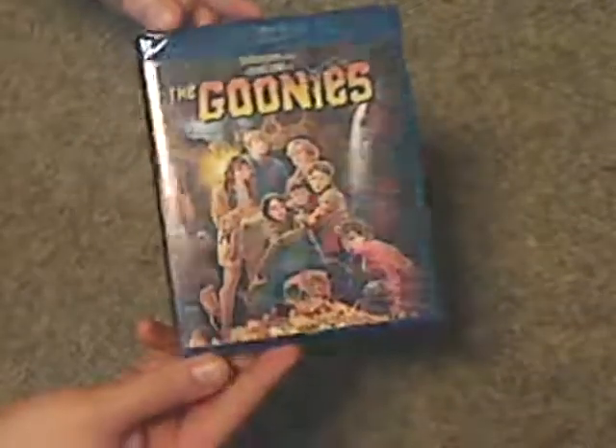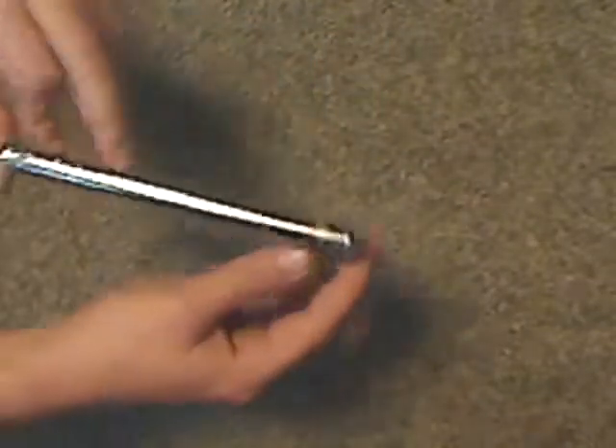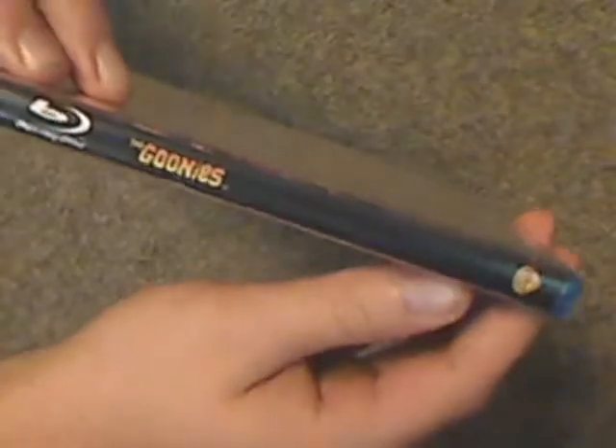So on the front of the case, just a typical cover, average cover of it, like every other copy of it. And so there's the spine, just the Warner Brothers logo and whatnot, and a look at the back — there's the description of the movie and all that copyright stuff and whatnot.